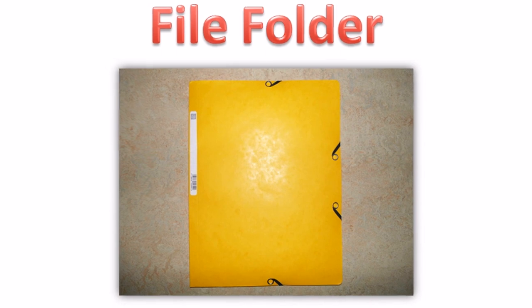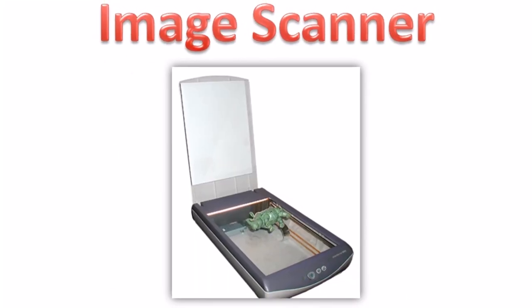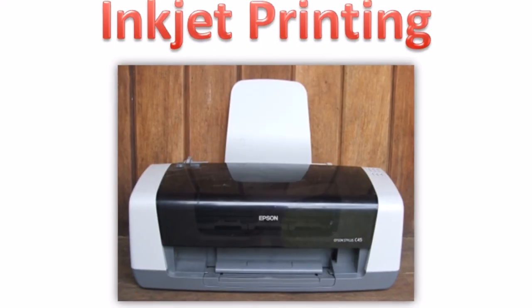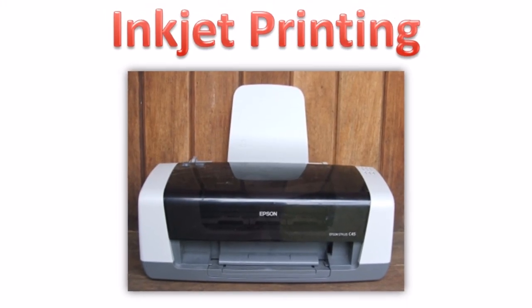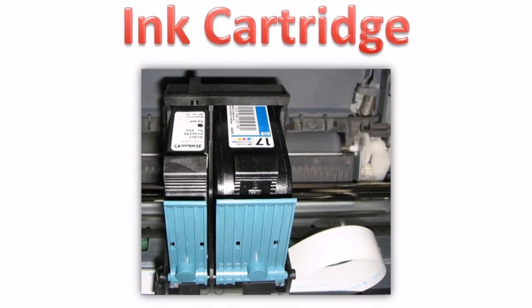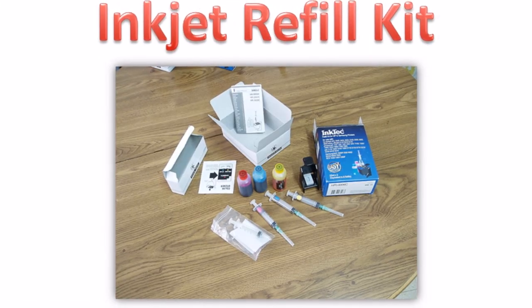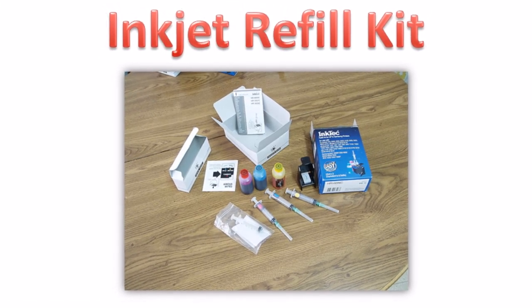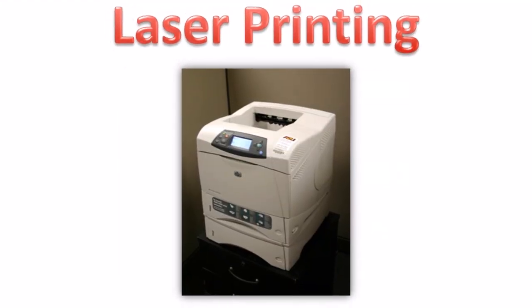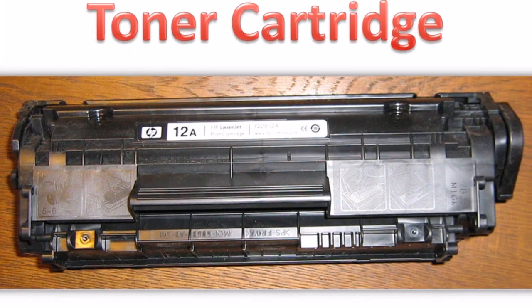File folder. Image scanner. Inkjet printing. Ink cartridge. Inkjet refill kit. Laser printing. Toner cartridge.